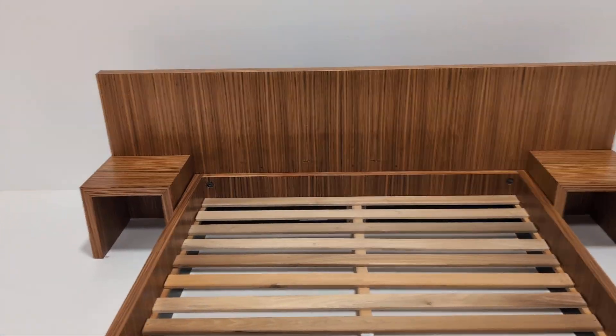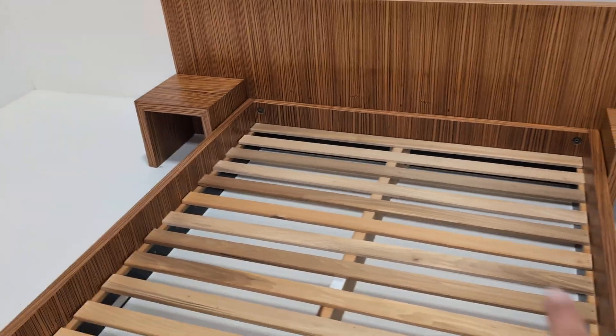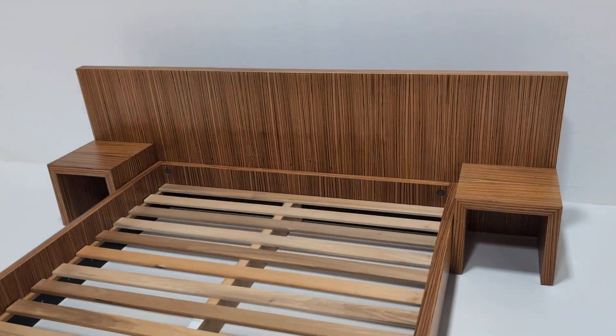It's very simple to put together. It comes in four sections: two sides, top and bottom, and then they fix to the headboard, should you want it to.